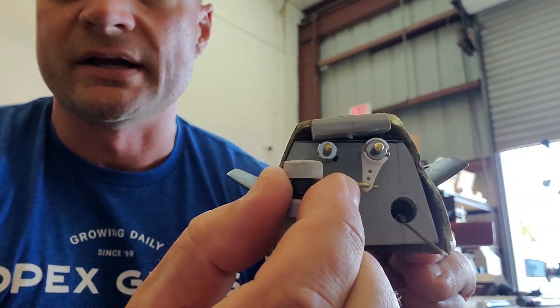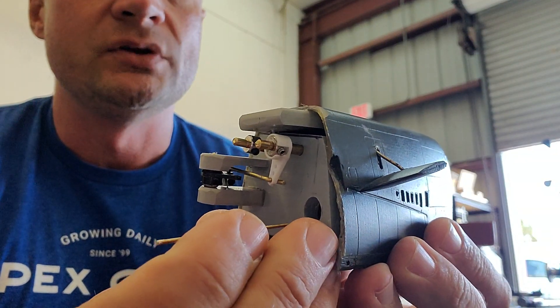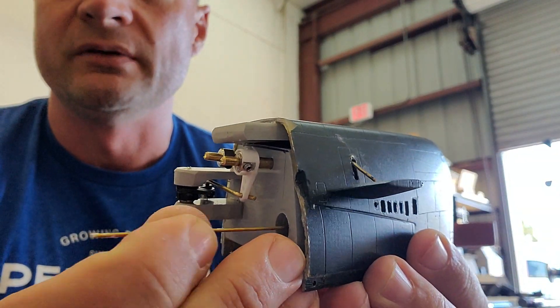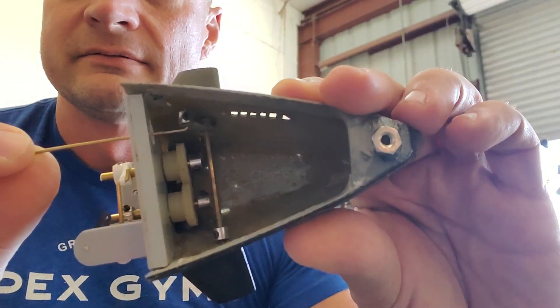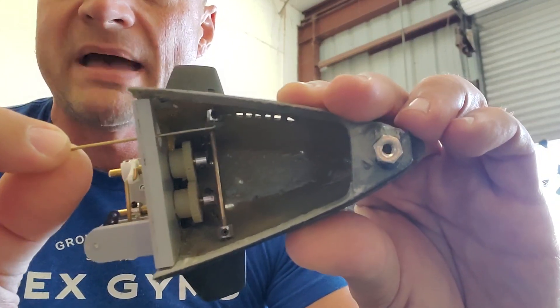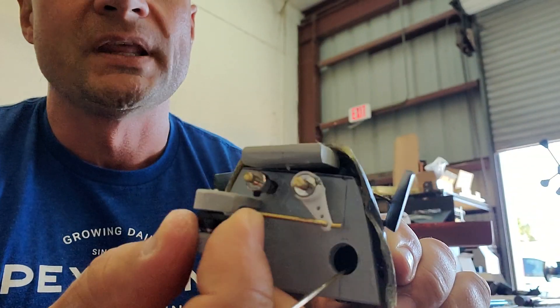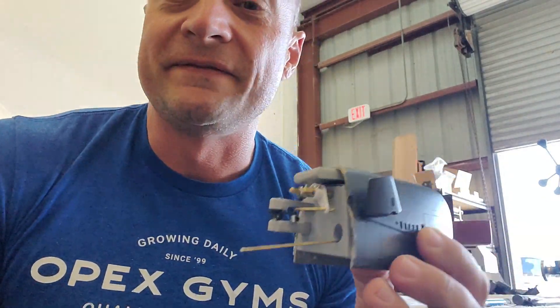So when these are extended, as you can see there, you can manipulate this linkage, and that is what tilts the bow planes forward and backwards. So it's a simple system — I think it's really, really cool, and it's fairly easy to implement.